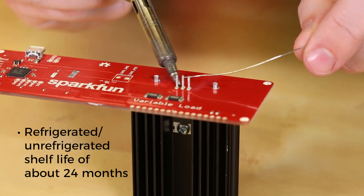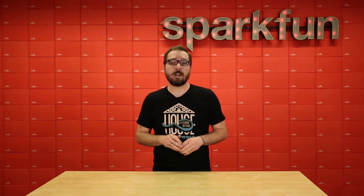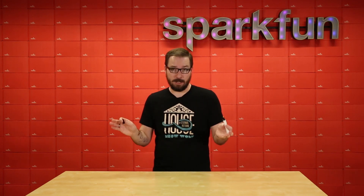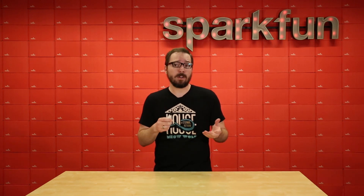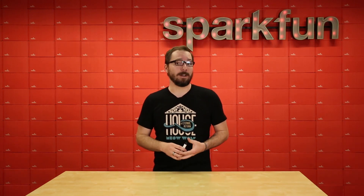It also has a refrigerated and unrefrigerated shelf life of about 24 months. A couple things to note if it's your first time using it: to wet the tip, I recommend holding it in an upright position rather than in a using position, because it will just leak for no reason. Additionally, since this is a no-clean flux rather than a water-based flux, it won't have any conductivity issues when applying it to a board. To clean it up, all you need is simple isopropyl alcohol, because as we all know, a clean board is a happy board.